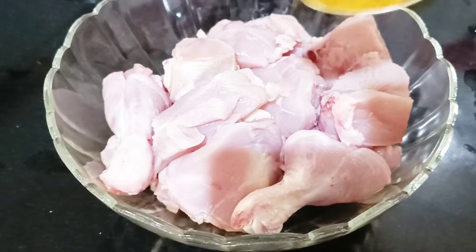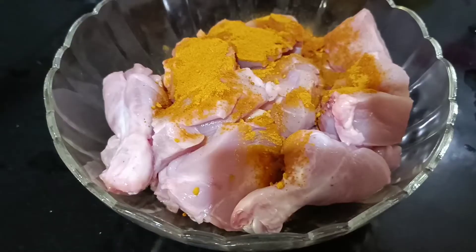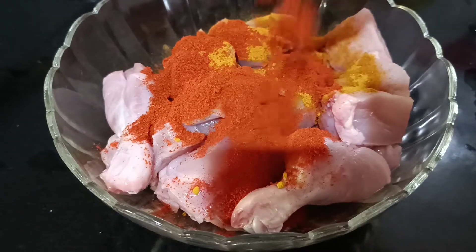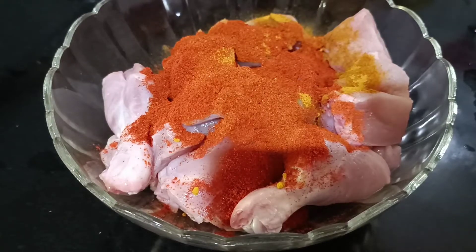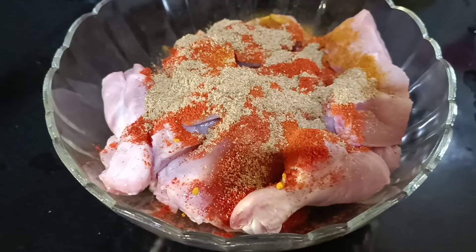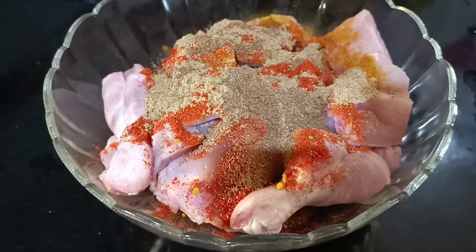Now, add 1 spoon of soy sauce, 2 spoons of soy sauce, 1 spoon of soy sauce. 1 spoon of soy sauce is the sauce. 2 spoons of soy sauce.